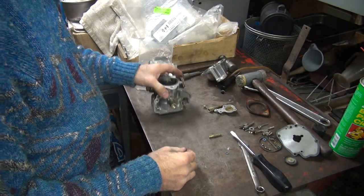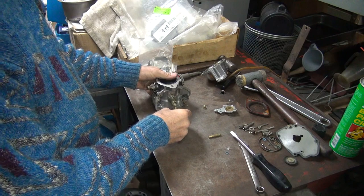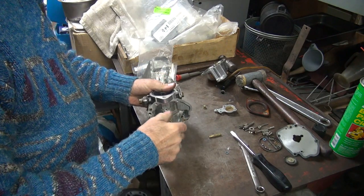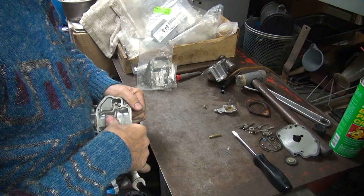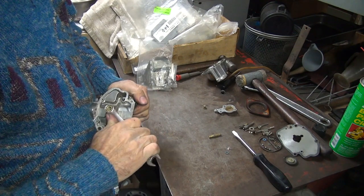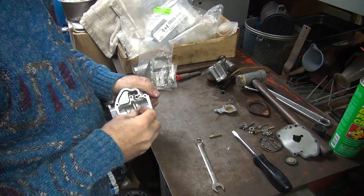Okay, that was good. We've got our emulsion tube all cleaned up — put it back in. Our main jet's good.